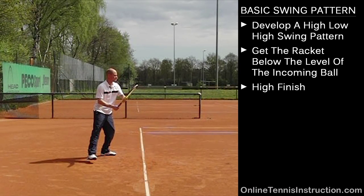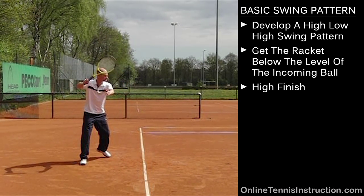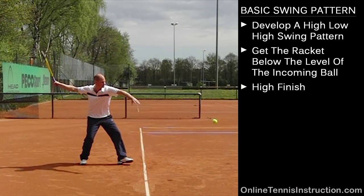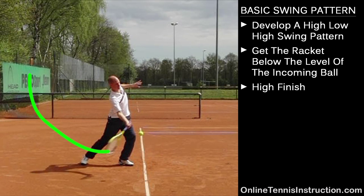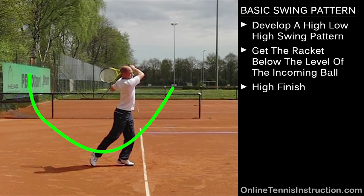My hand goes a little bit above my shoulder height. I take my hand a little bit higher than probably most professional players, and taking it up to about shoulder level is a good guideline for you guys. Then once I drop down, the racket actually goes very low — not too far away from the ground — as I start to swing up again with the last portion of the swing where I go high again.